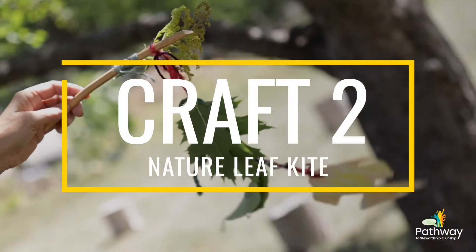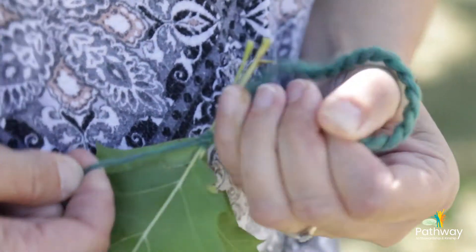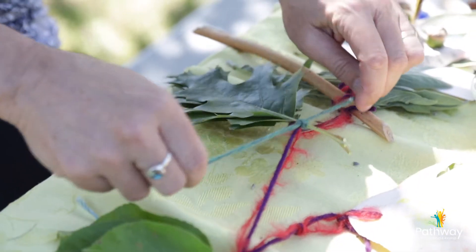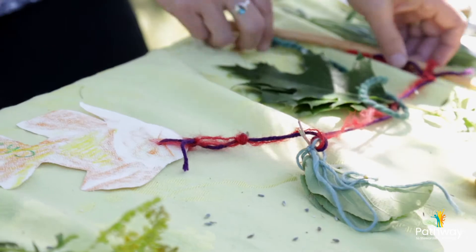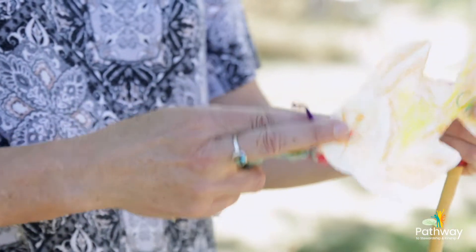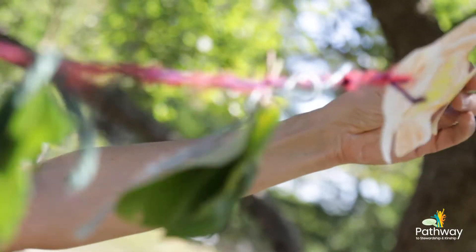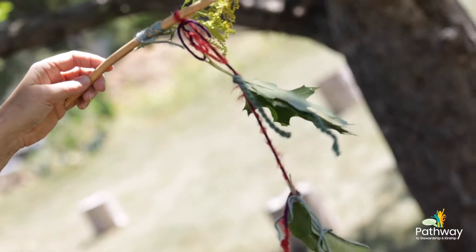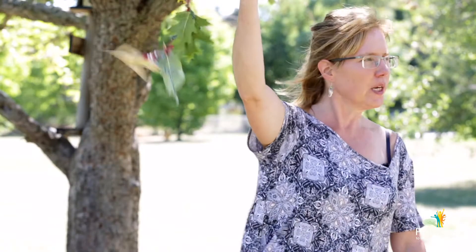Now let's try making a nature leaf kite. The children love to go out on our nature hikes and they're finding lots of sticks along the way. Then we go and find clusters of leaves, or even one giant catalpa leaf — whatever we can find to make a bit of a kite effect on our stick. You can also cut out animal shapes and tie them to a string attached to your stick. We're trying to make this as blowy and dynamic as possible to catch the wind. It's so empowering for a child to run with their kite, and then you can ask the children which way the wind is blowing.